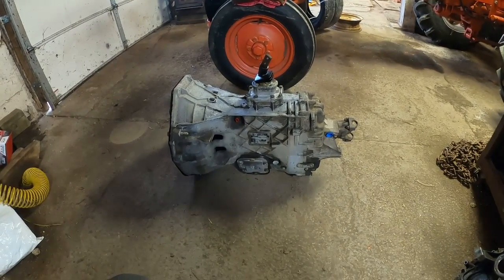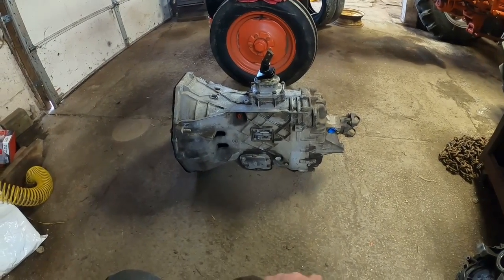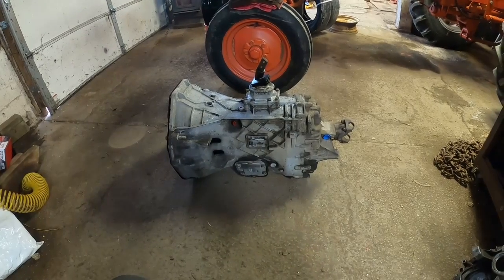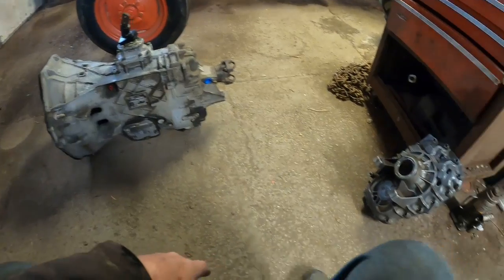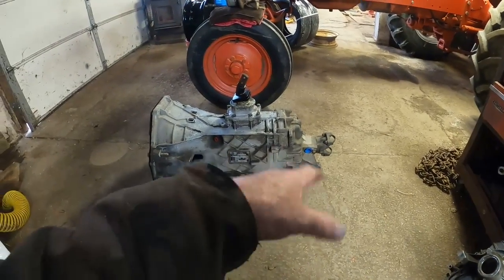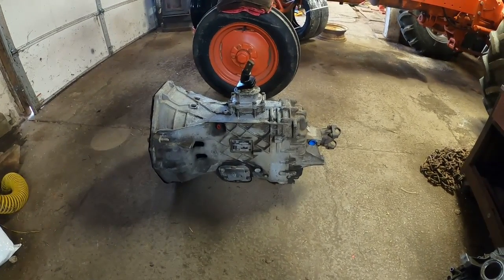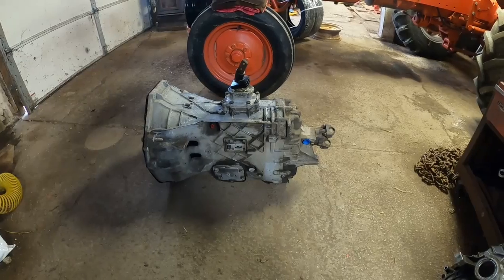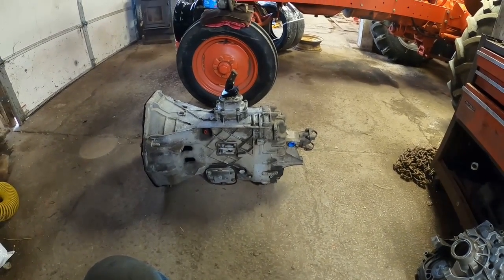There are already a fair amount of ZF transmission disassembly and reassembly videos on YouTube, so I don't feel the need to create another one. The next time you see this transmission it will have the good casting on it. If you want to watch that process, search out those videos — there are plenty. So let's go back up to the truck.